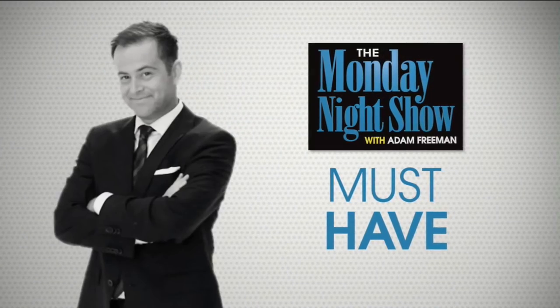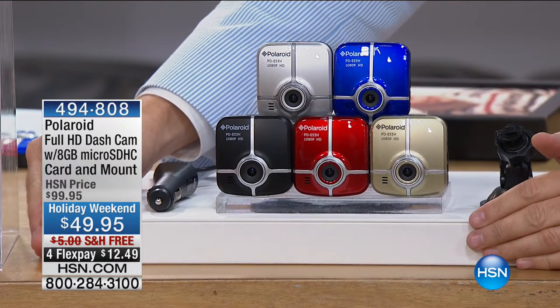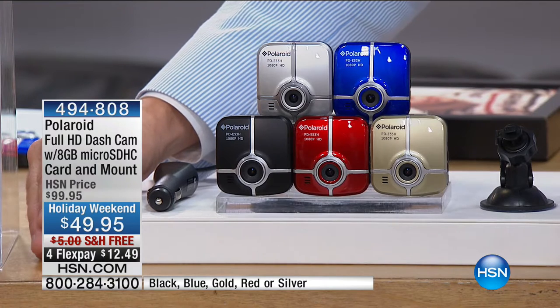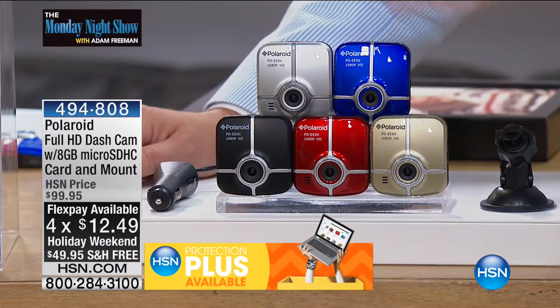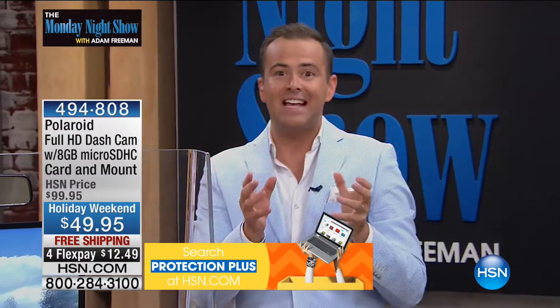Are you ready for this? It's a must-have Labor Day surprise. This was one of our Labor Day specials — it was only supposed to air twice today: a preview earlier for five minutes and then with us tonight. 2,900 of them sold in the five-minute preview, leaving me with a measly 2,000. 50% off the price — $100 down to $50. It is free shipping and four flex pay. This is one of the big Labor Day specials we've been teasing for the past month. You can choose blue, silver, black, red, or gold. Every car should have a dash cam.